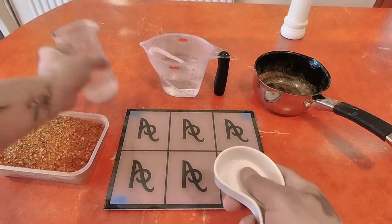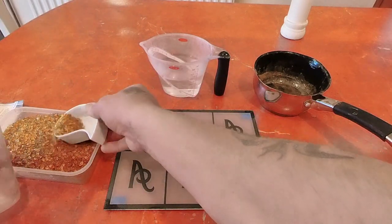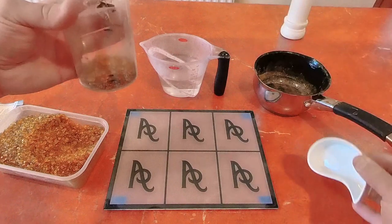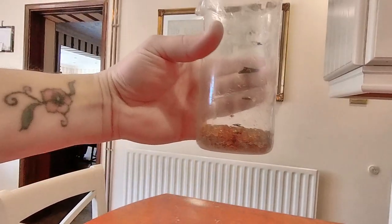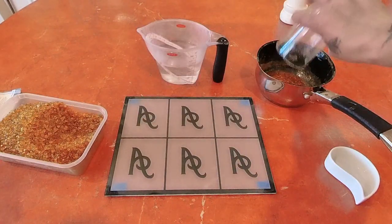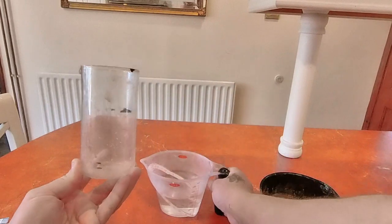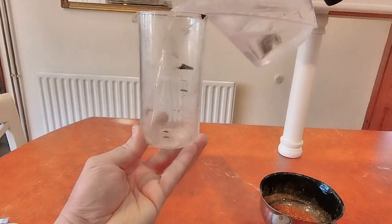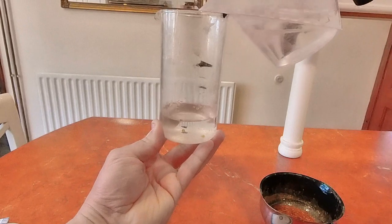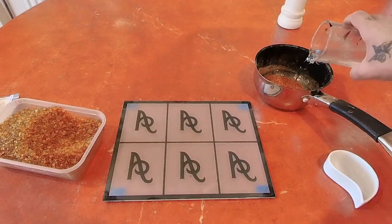I'll start by adding some glue into the jug up to one of the markers — that's about right. I'll pop that into the saucepan. It was up to the second line, so I want to do that, then that, and then half of that again. I'll put the water in — this isn't science so it doesn't have to be exactly accurate — something like that looks about right, and then I'll just put the water in there.